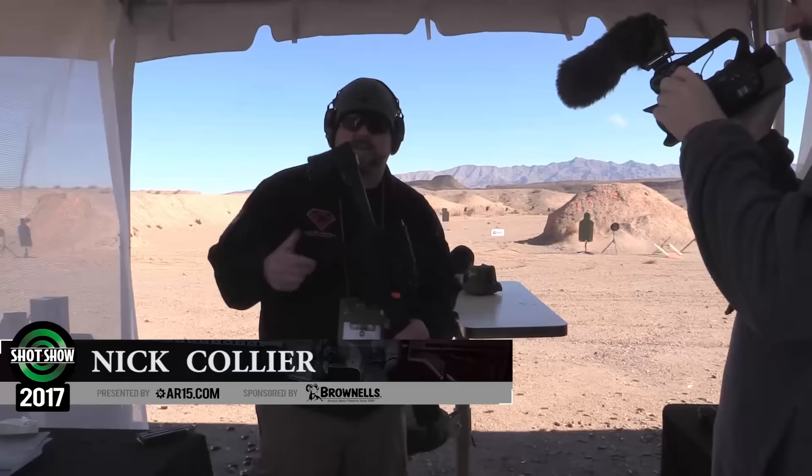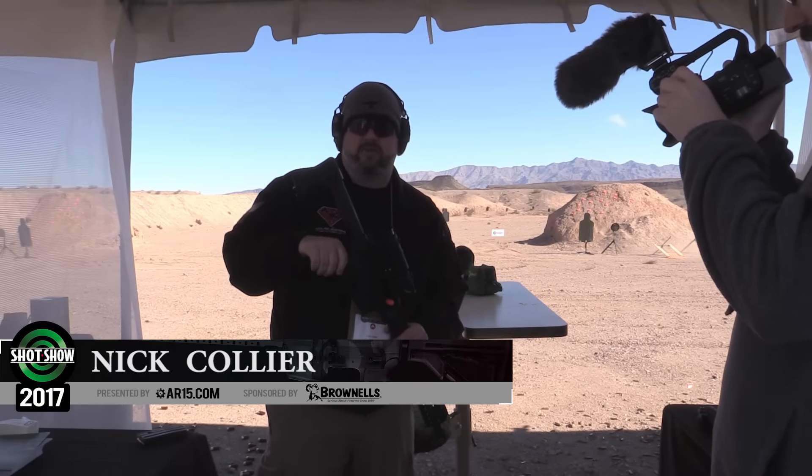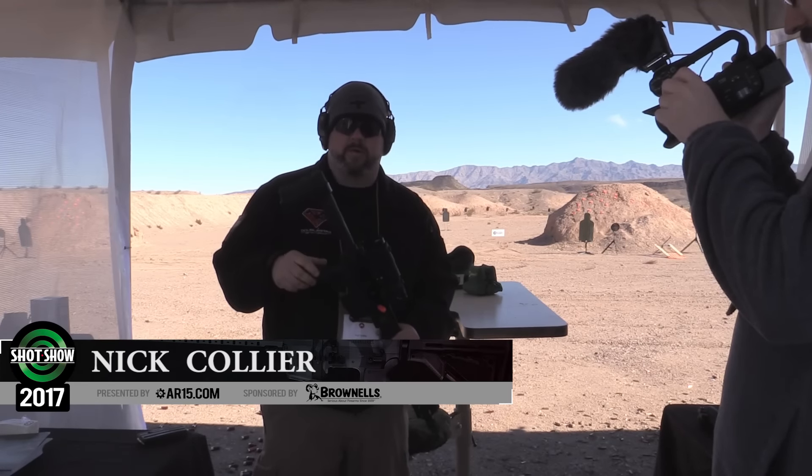Hey guys, this is Nick from Double Star out here at the range on Industry Day 2017. I want to show you what we got going this year.